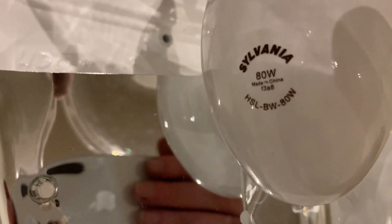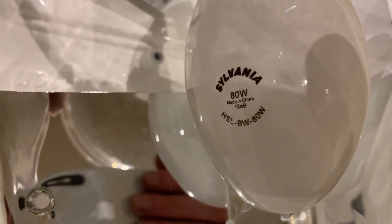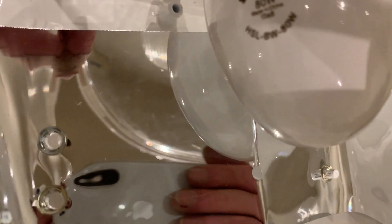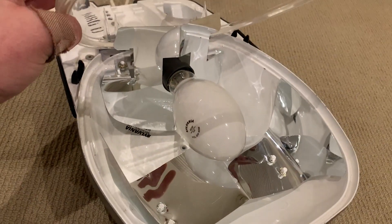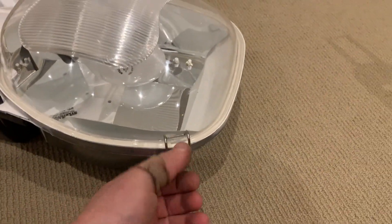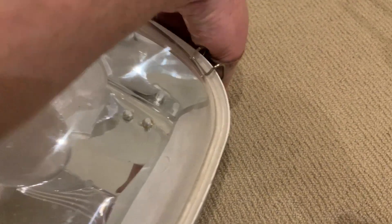This is a modern, newer Sylvania HSLBW ADW 80W mercury vapor lamp, which is a newer Chinese one. The older ones were made in Belgium or Germany. You can see all the reflector pieces which help to direct the light down to the street.